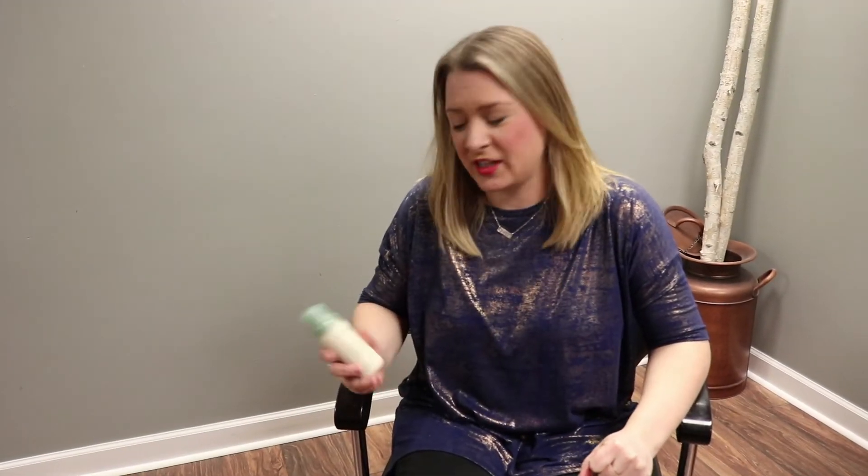Plus it gives you a little bit more volume on day one. Thanks for watching. If you like my tips and tricks for Aveda's Shampure Dry Shampoo, hit the like button down below and subscribe to our channel for more tips and tricks on other styling products. Thank you.